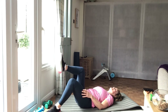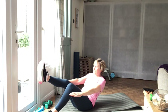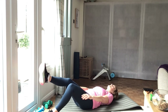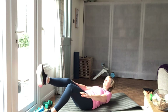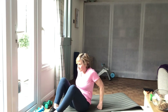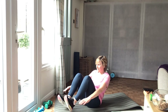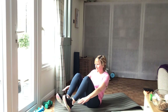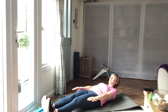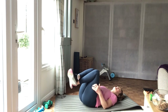Excellent. We've got the right leg up again. Good. Sit. Cross your feet. Knees in. Let's go.